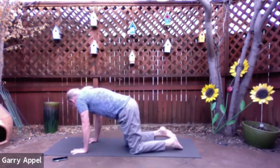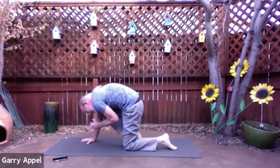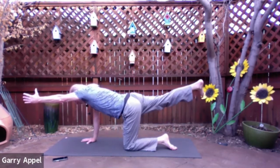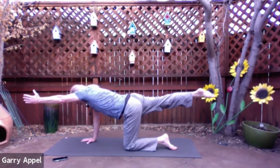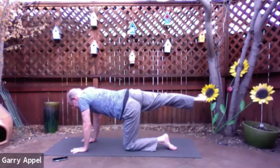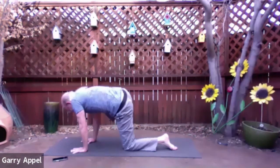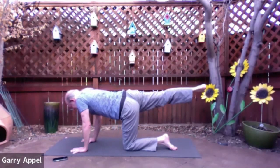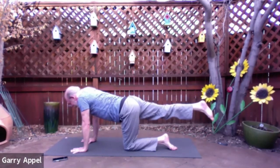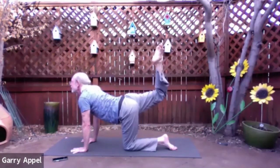Now elbow comes towards knee, rounding the spine. And exhale, reach it out. Do that again — elbow comes towards knee. Reach it out. One more time — elbow towards knee, keep pressing that right hand into the mat. Exhale and reach out. Stretch. Now point the toes on the right foot, reach through the fingertips of the left hand, and then bring the left hand down. Rotate the toes on the right foot so they're pointing to the right. Then bend the right knee and bring it forward, touching your right shoulder with your right knee. And then exhale and press that right foot straight back.